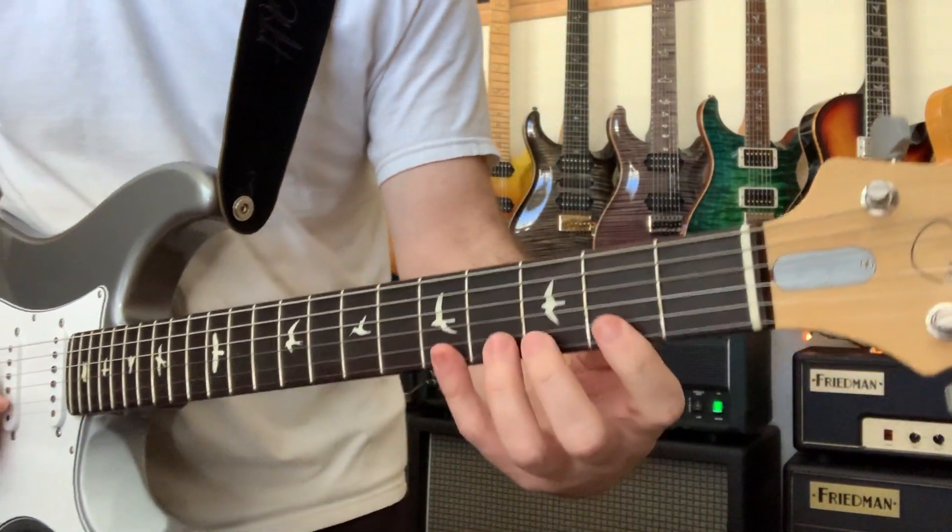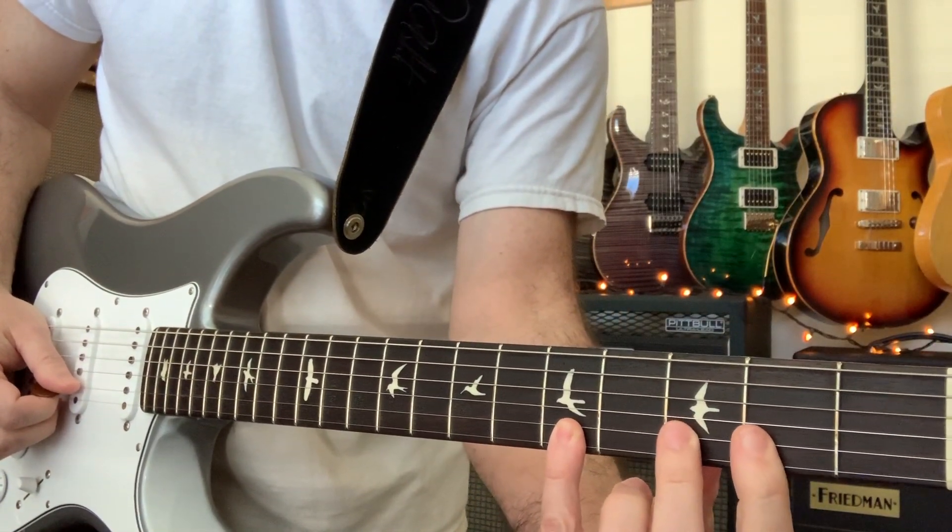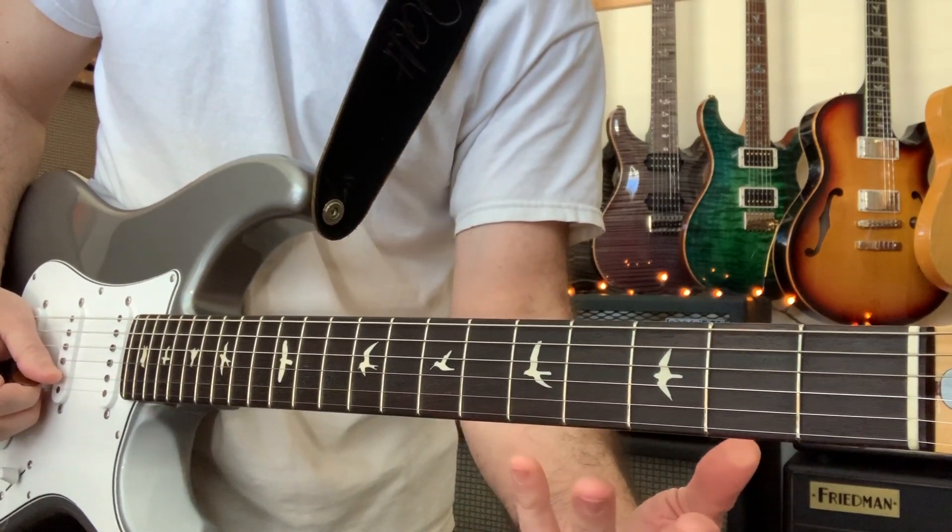Today I'm playing these cool legato phrases. I thought I'd share them with you. I'm playing in D major and playing a portion of the scale.